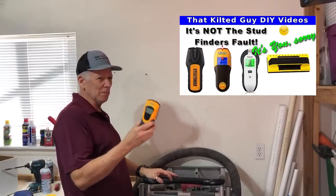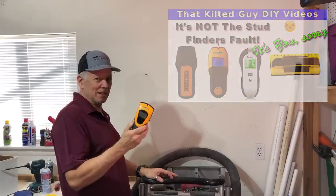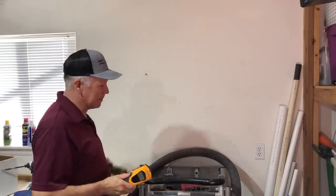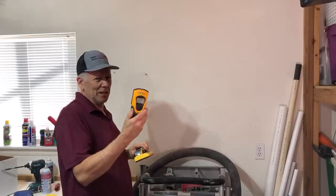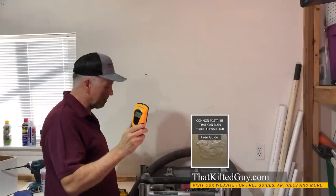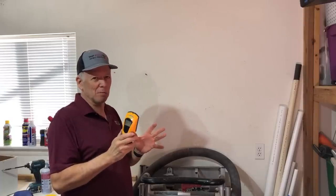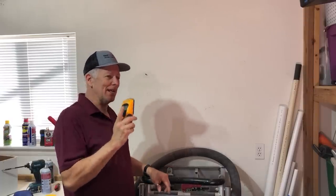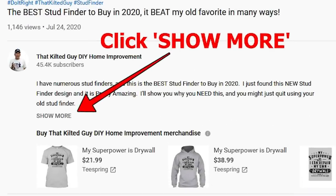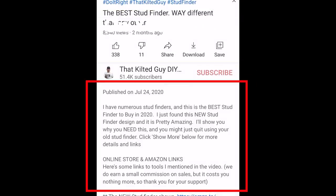I've done a video recently talking all about why your stud finder isn't working right. A lot of people fight with these things, and honestly if you know how to use them right, they work pretty decent. But since I discovered this new stud finder, I've quit using the old one. If you have one and want to know how to get it to work better and understand why it falses so much, I'll put a video thumbnail at the end and a link in the description, as well as a link to this new tool.